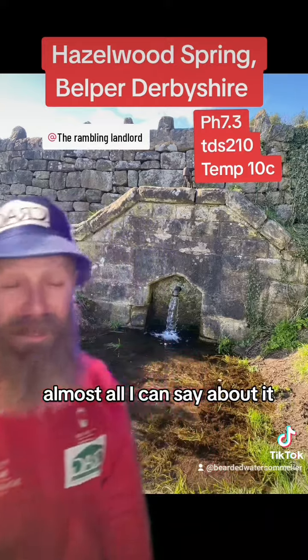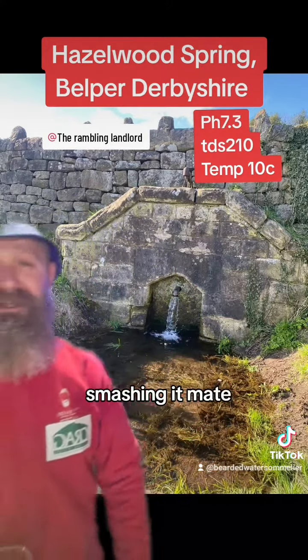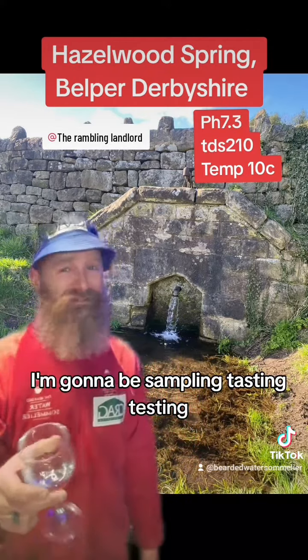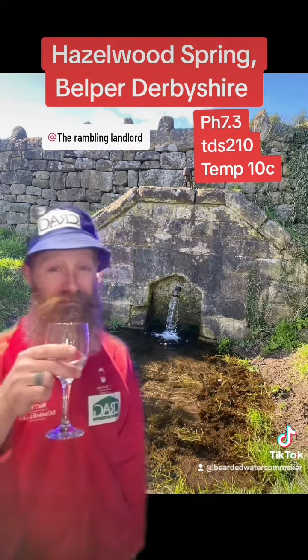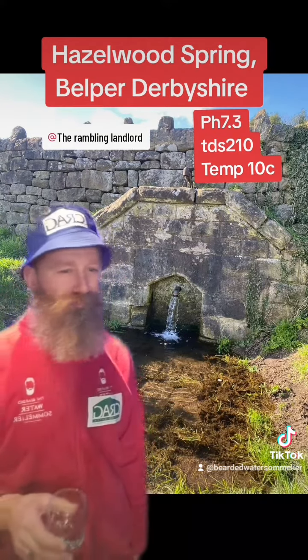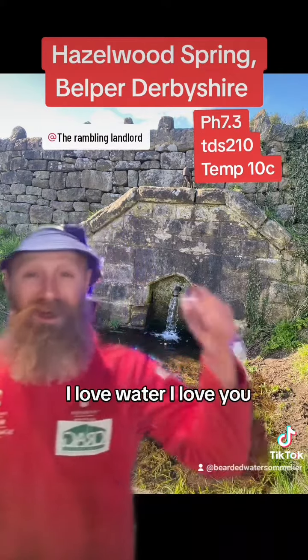Absolutely beautiful. The Rambling Landlord — smashing it, mate. Keep going. You bring me these waters and I'm going to be sampling, tasting, testing, doing reviews. So that was our first one: Hazelwood Spring, Belper in Derbyshire. Wow. I love water.